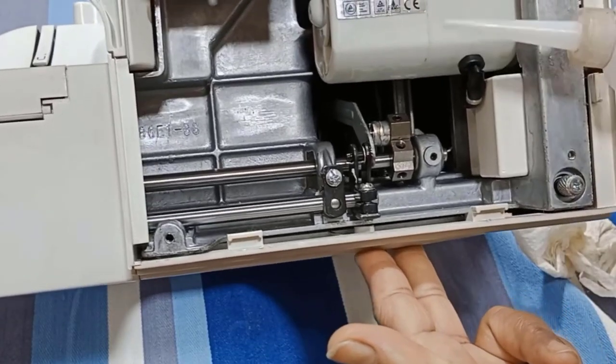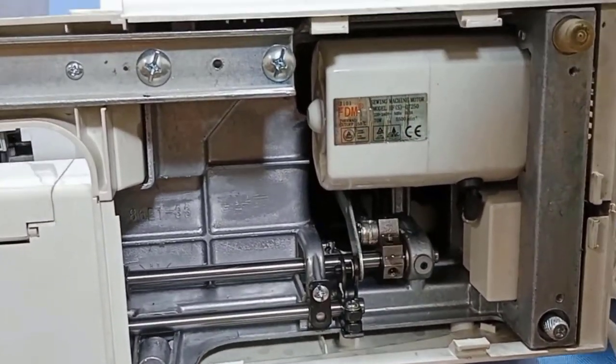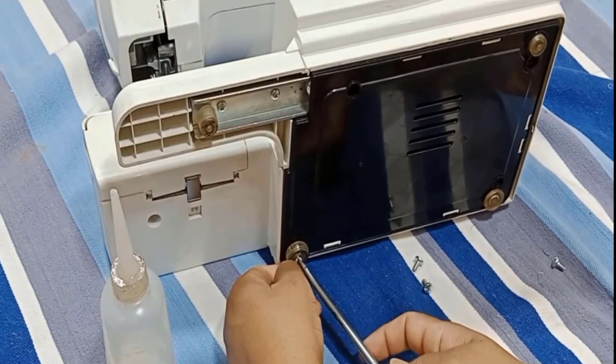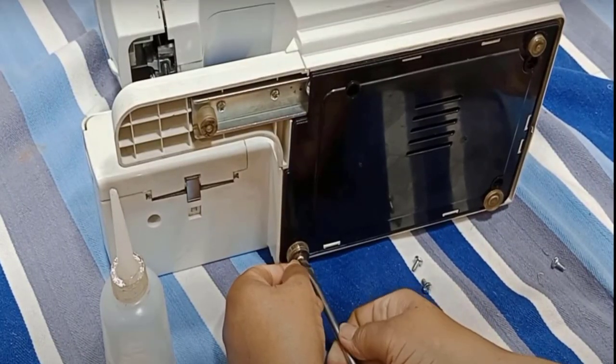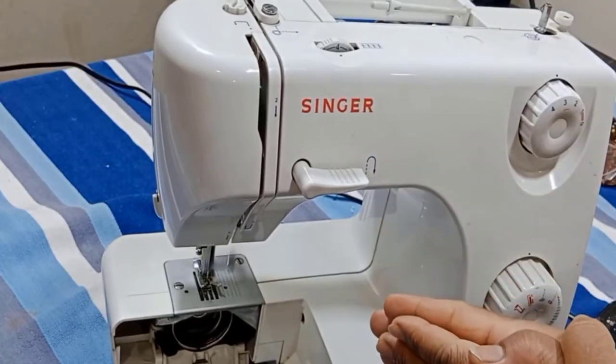Then apply one drop of oil in the specific holes of the machine, making sure to oil all parts of the machine properly. Then clean any extra oil from the surface of the machine. Now tighten all the nuts again, and after all this process your machine will work better and faster.